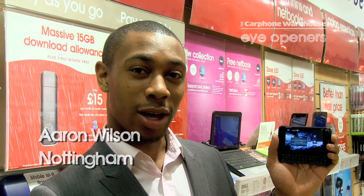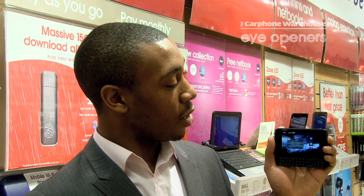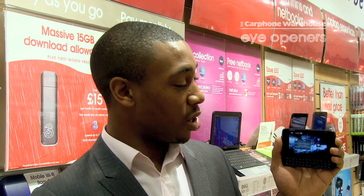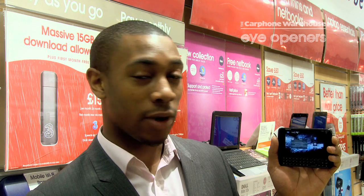Hi, my name is Aaron from Cartham Warehouse in Nottingham, and today I'm going to show you how to use tagging on the new Nokia N900. Basically it's a fun way to tag all your photos so you can keep up to date with them. You've got 32 gig of memory, so it's a fun way of knowing where you are with all your photos.